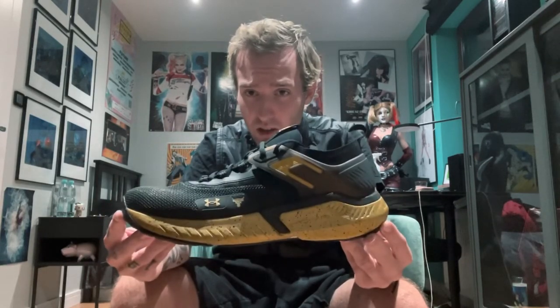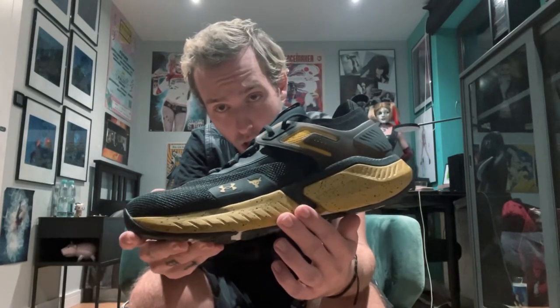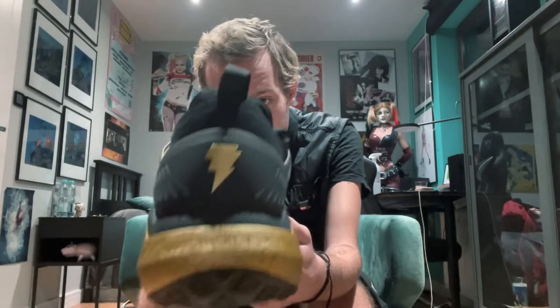This is the best colorway from Project Rock — one, two, three, four, five — the fifth generation has the best colorway. Look at this detail, it goes from yellow to gold. And here's the Black Adam logo from DC Comics.